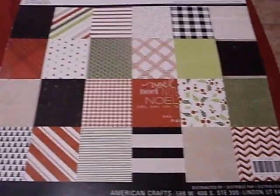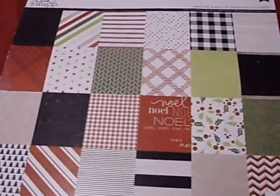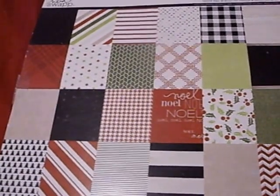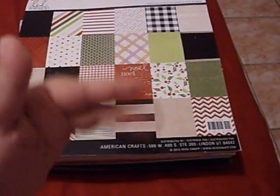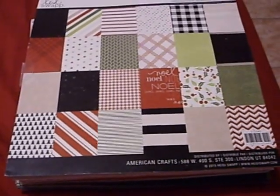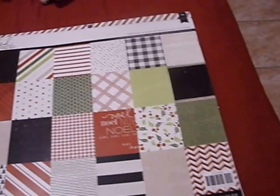Hey guys, it's me again — how's it going? I'm coming on to share some happy mail that I received from Scrap Lady 530, who is Sue. Hi Sue, I miss you so much! She sent me a package about a week ago.